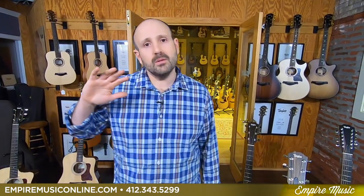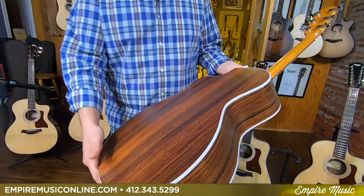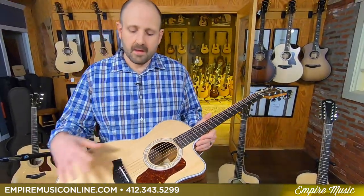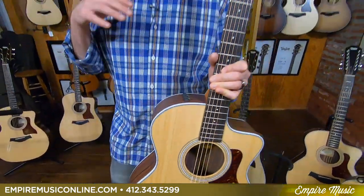Last year the 214 CE had a Koa veneer back and sides and it was $999. Well, Taylor went next level with the new standard series — the 214 CE with satin top, satin back and sides. These are absolutely beautiful, with mahogany necks, ebony fretboards and bridges, at $899 with a beautiful high-quality gig bag and factory lifetime warranty from Taylor, plus the Taylor ES2 Expression System. If you buy the most expensive Taylor for $10,000 or $20,000, it has the same exact electronics package. Really, really impressive.